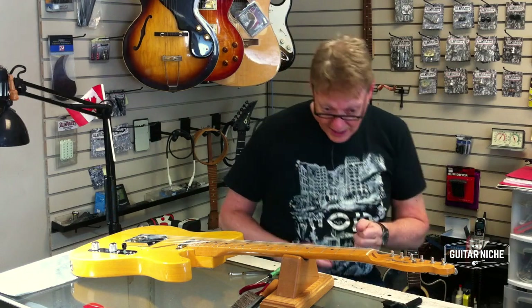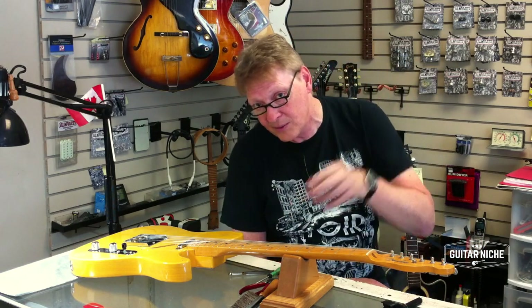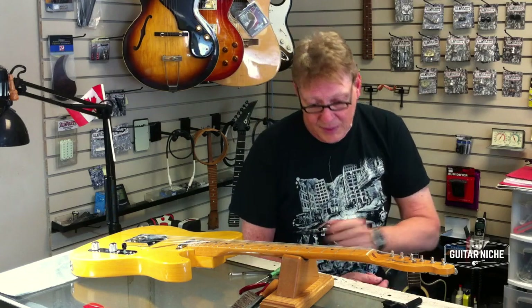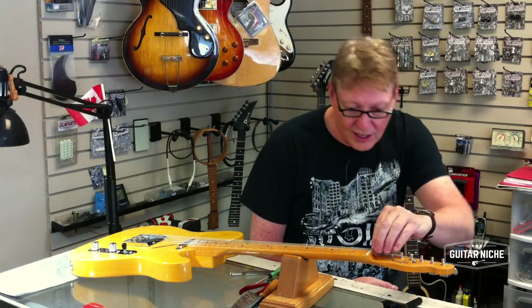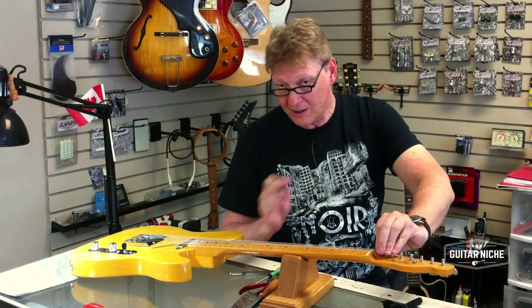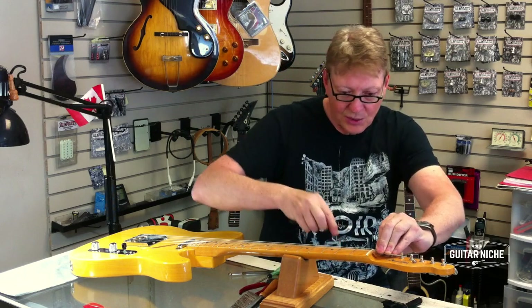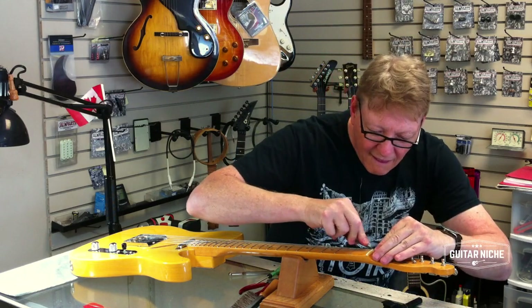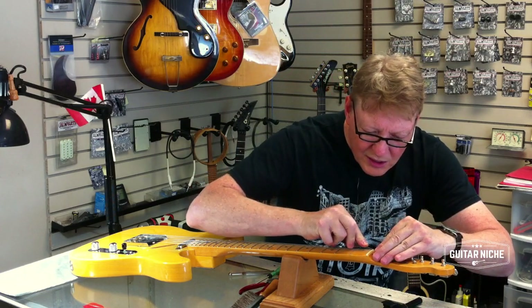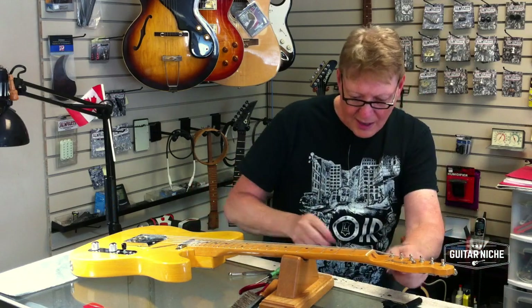I'll give you a brief rundown of how I'm going to do this. If you watch some of my other videos, there's a little more in-depth explanation of this process. I have my way of doing it — it's not the end-all be-all, it's my preference. I use light gaps to do this. I'm just going to make sure that these slots are properly ramped.